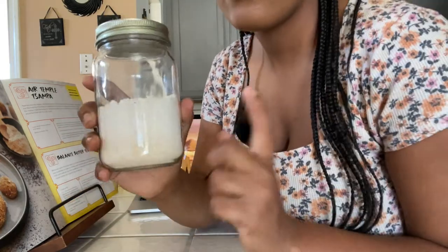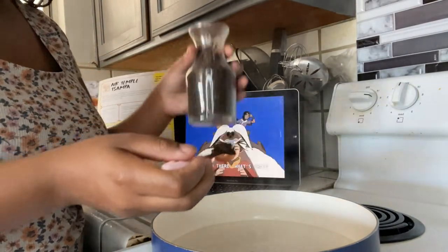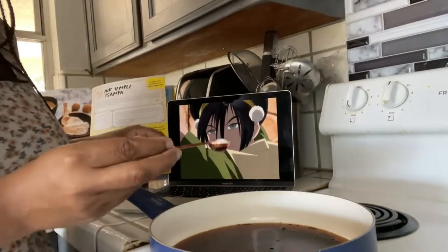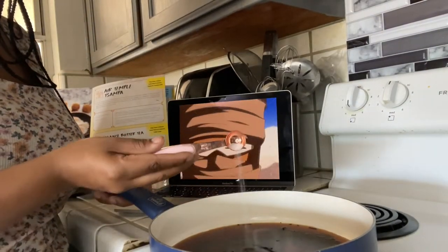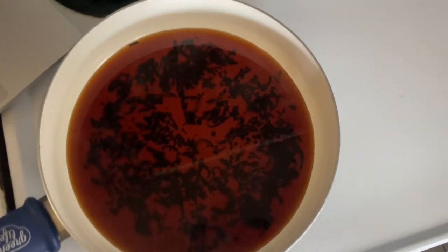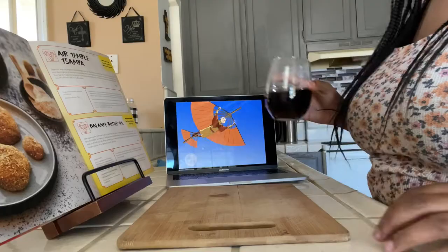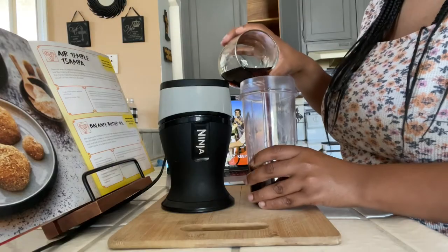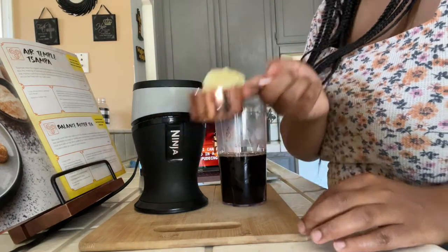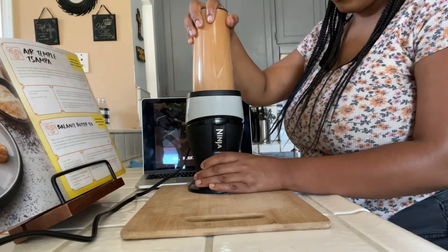Now let's go make the Balanced Butter Tea. It's simple. You're going to be making it with pu-erh tea, which is going to have a smoky, almost charcoal smell to it. It is great — literally one of my favorites. It is hand picked. You're going to boil this in water for about 3 to 5 minutes. Take it out, take it over to the blender, pour it inside. Add in about 2 tablespoons of butter, a little bit of sugar, a little bit of salt, and then blend it until it gets frothy.